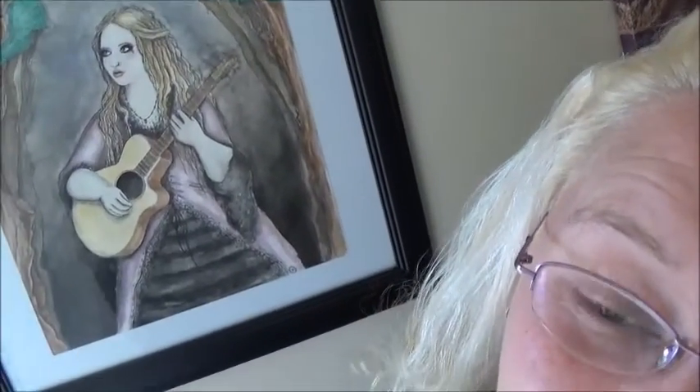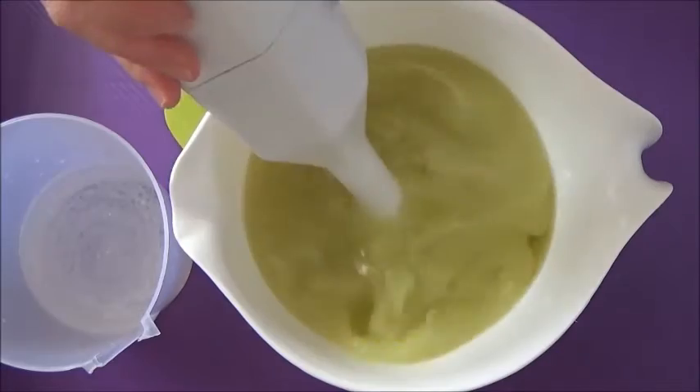Hi guys, welcome back to Star Soaps channel! I'm doing good today. I'm going to be making a batch of my polka dot patchouli soap. That's right, patchouli soap is really popular and lots of people love it, so come along with me and I'll show you how I make it.